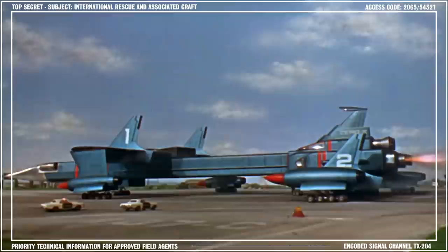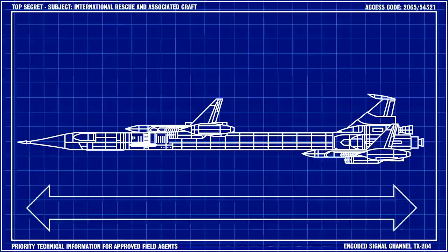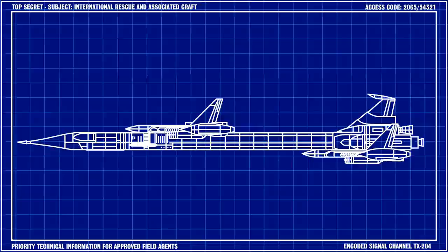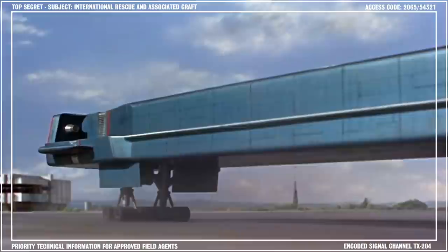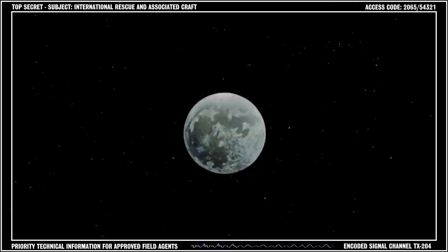The Zero X is the solar system exploration craft designed for travel to the nine planets in our solar system. It is based at Glenfield Air Base in the United States. At an impressive 640 feet long and with a wingspan of 436 feet, the Zero X is one of the largest horizontally-launched aircraft ever designed, like the early spacecraft of the 20th century. The Zero X is modular in design. I'll detail the individual components shortly, but first I'll give you a rundown on the history and purpose of the craft.